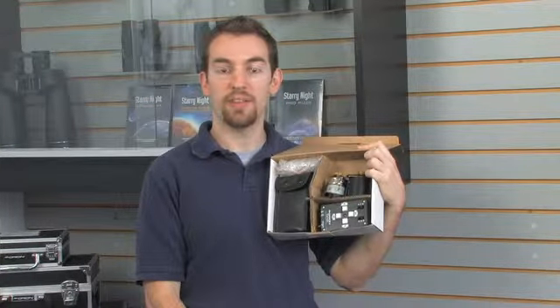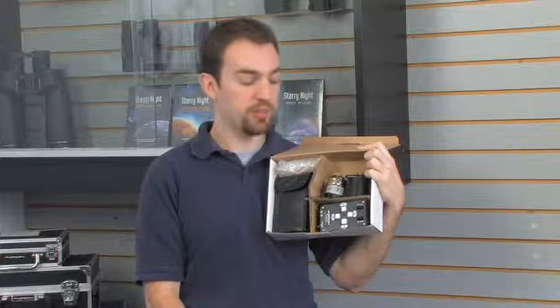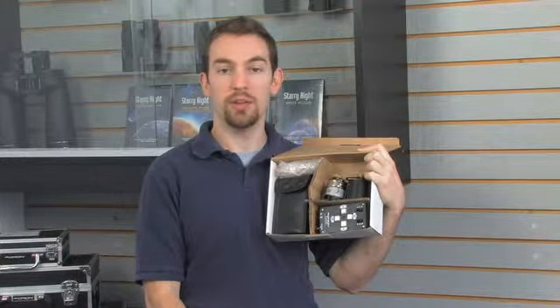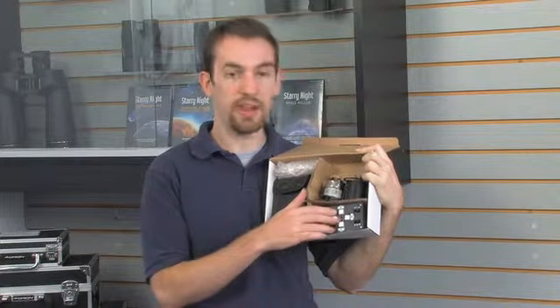If you have a Skyview Pro mount that doesn't have a go-to system, you can purchase this, and it will not only track objects at sidereal rate, but also you can center objects using the hand controller that has adjustable speeds.